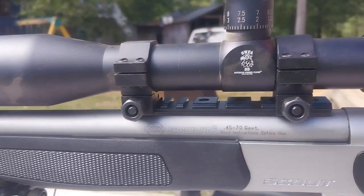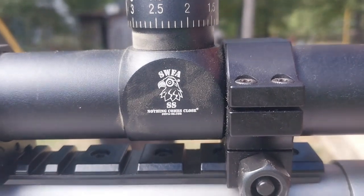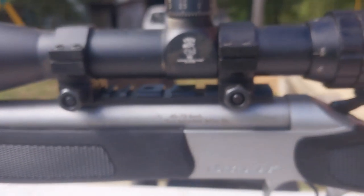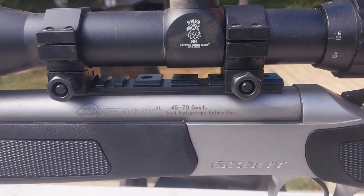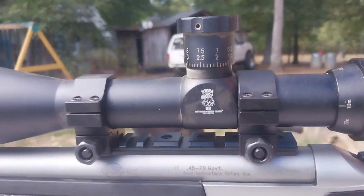The cool thing was I pulled this off my sniper rifle. This is the SWFA Super Sniper Scope. And it's basically about $900 worth of glass for $300. You're getting for $300 something that will shoot with the $900 to $1,000 big boys.